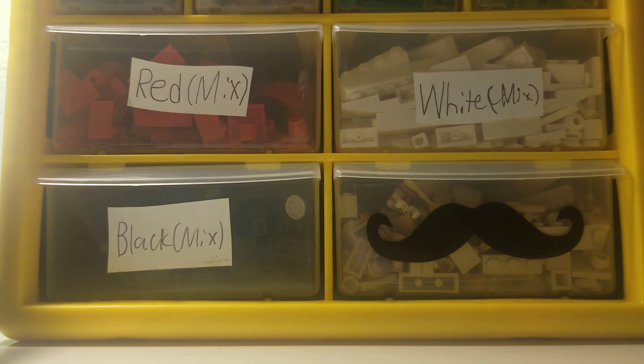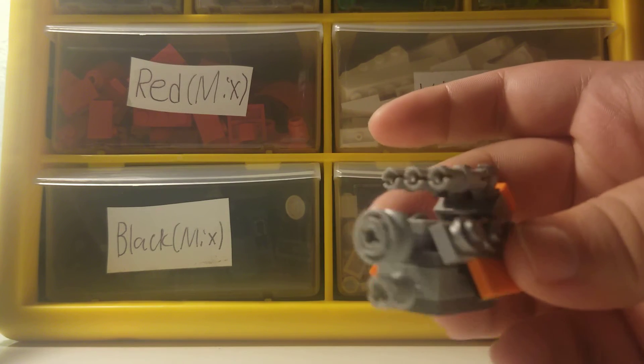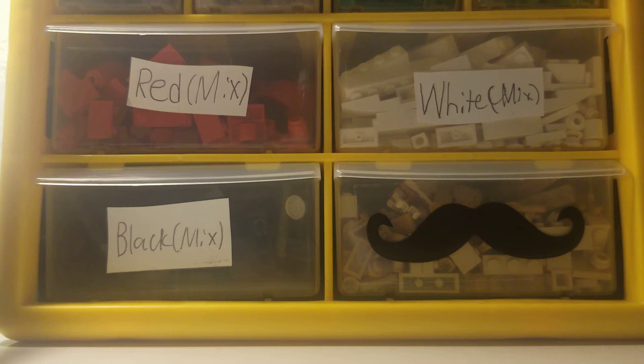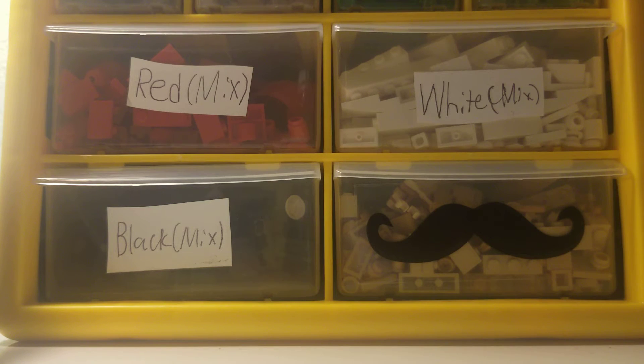I actually tried to basically capture the engine off of Dom Toretto's car from Fast and Furious — the charger. I tried to capture that and do it pretty well. That's the engine, and the reason I made it is because it was inspired by this Hot Wheels right here — it was just the supercharger detail that made me happy.